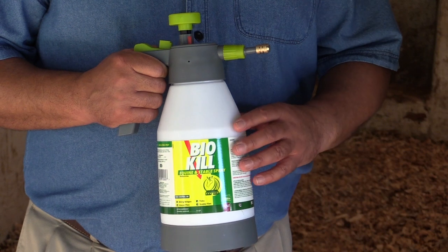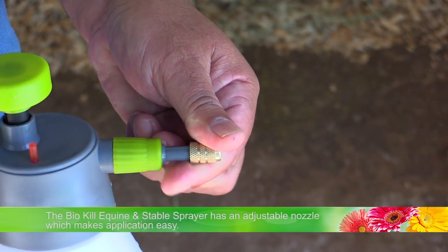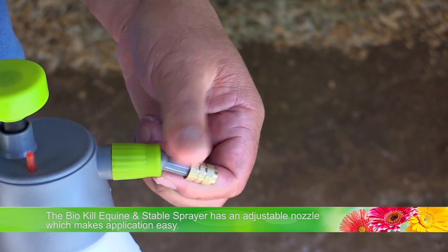So we've sprayed the coat of that beautiful horse, Moonshine. Now it's time to treat his environment. We're going to be spraying the stables, his bedding, the walls, as well as the windows to make sure that we take care of all the biting midges, house flies, stable flies, as well as ticks. This pressure sprayer has an adjustable spray nozzle, which makes it very simple to use. You can point it in any direction you like by just loosening and adjusting it.